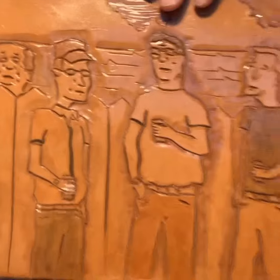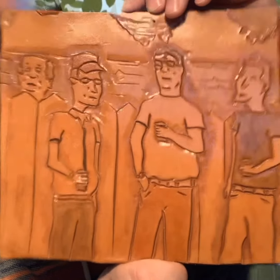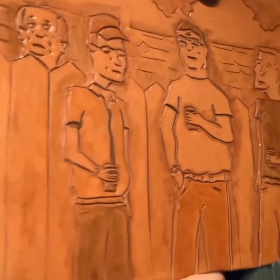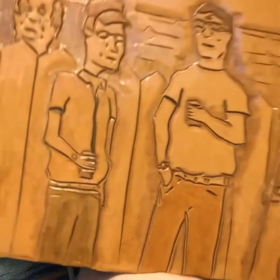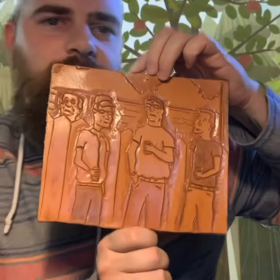Oh, what's this? King of the Hill — the cold crew! That came out real nice. And those are the only three I'm showing in this video. Like I said, real quick video. Yeah, everybody, take care.